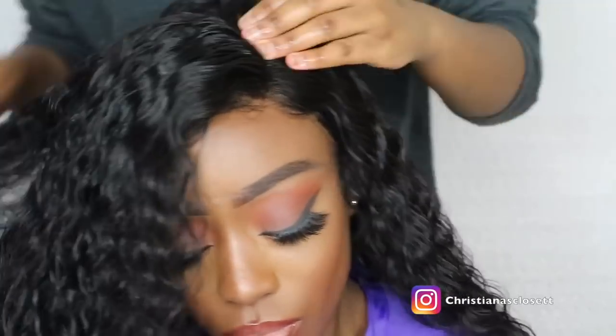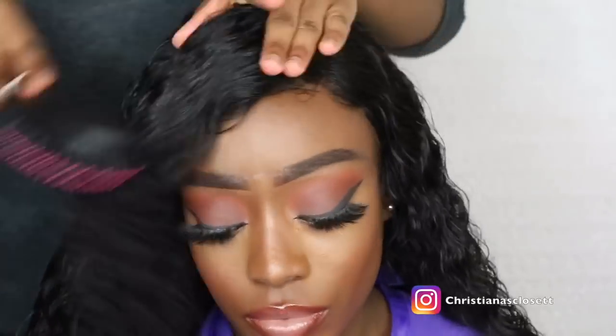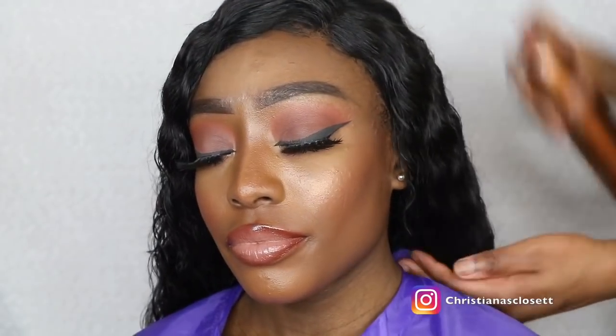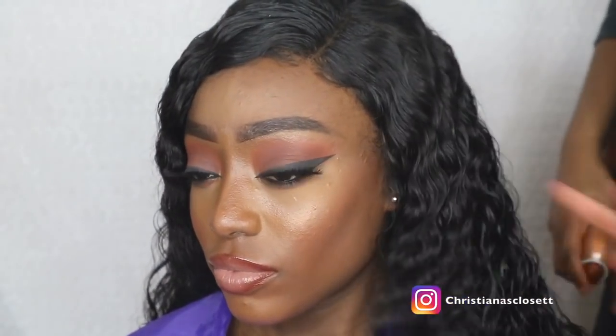Just to mention again, as you can see she didn't apply any glue whatsoever to this wig and it was very, very secure. Obviously if I want to do like an updo or a half-up half-down style I could apply some glue just to make it a little bit more secure, but if you wear your hair down most of the time you don't actually always need glue to secure your wigs. That is pretty much it for the video guys — I hope you enjoyed it. The link to the hair will be in the description bar below, and of course Priscilla's information will be there also. Thank you guys so much for watching, make sure you like, share and subscribe, and I'll see you in my next one — take care!